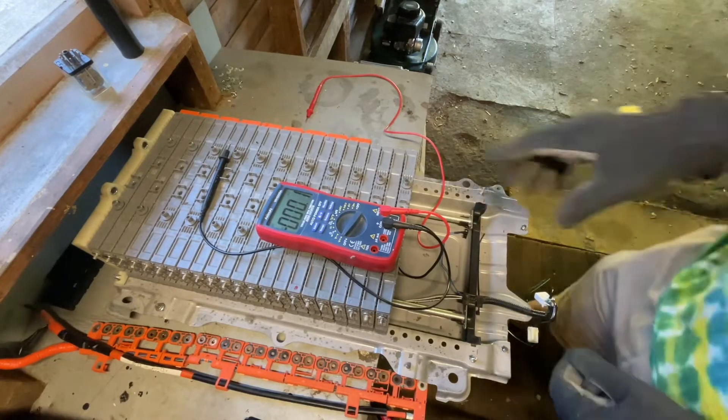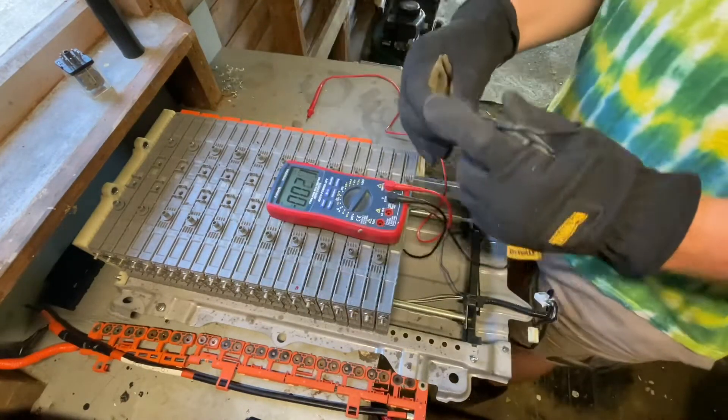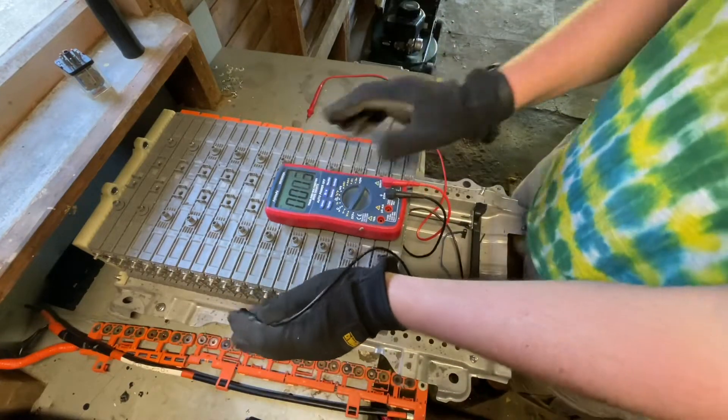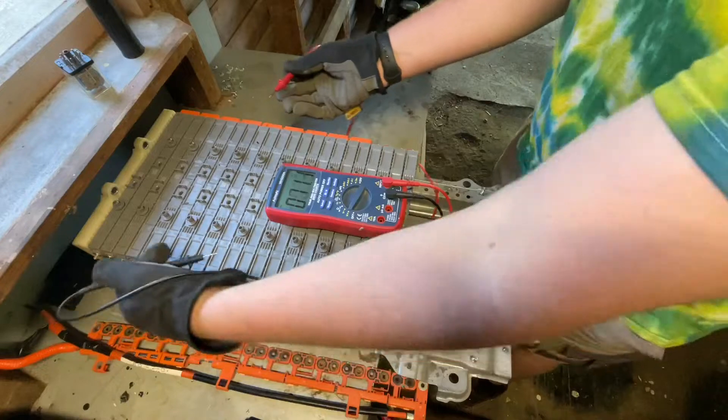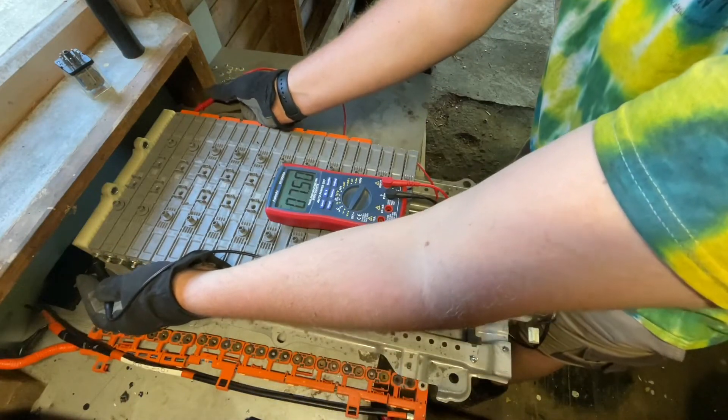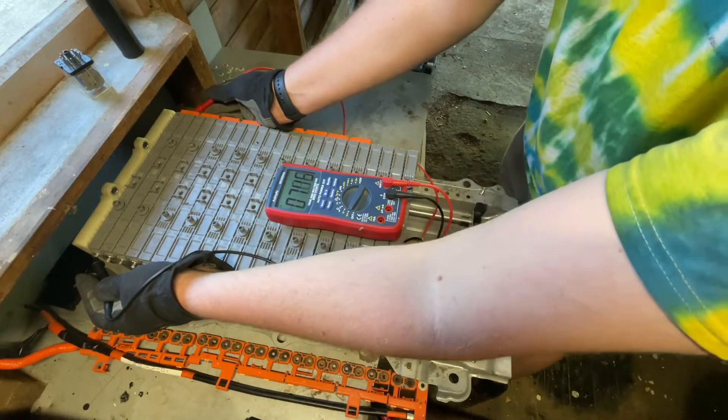I'm just going to check all of the batteries. It's been sitting here for about a couple of months, so any bad cells should be discharged enough to show themselves. All the clips were removed on one side so we'll get an accurate reading, and they should all be around the same — in this case, 7.5 volts.